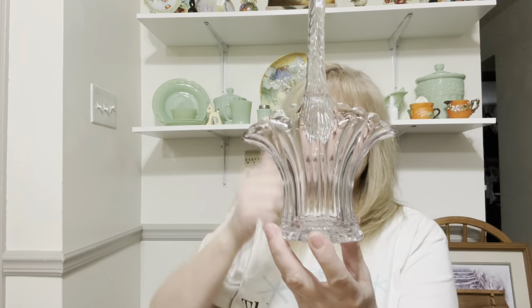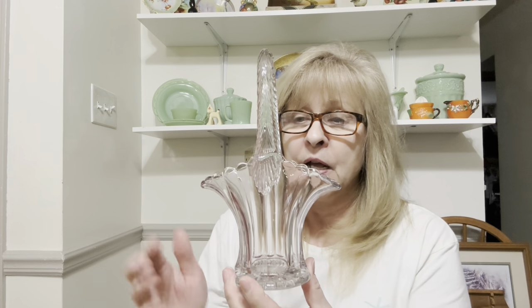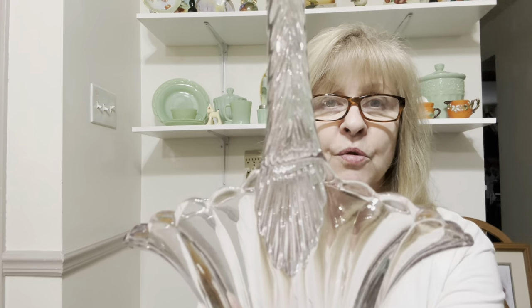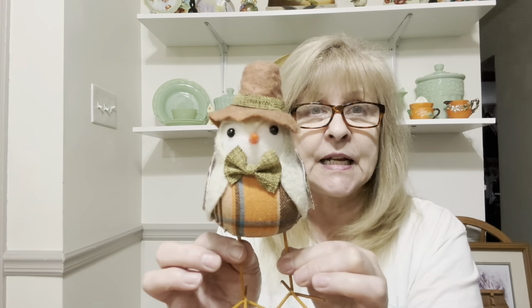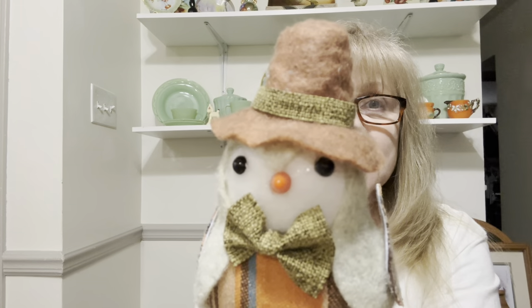I did get this beautiful basket. It does have a tint of lavender — that's the sun purple or sun lavender from the sun; it changes from clear and gives it a lavender tint. It's just beautiful and it's in perfect condition. It's got a pretty scalloped top. And I got this little bird — I have little felt birds like this. This year I plan on decorating my shelves for Easter, so he will go with my other little birds. He's adorable.